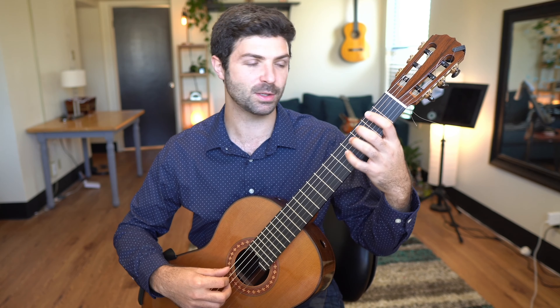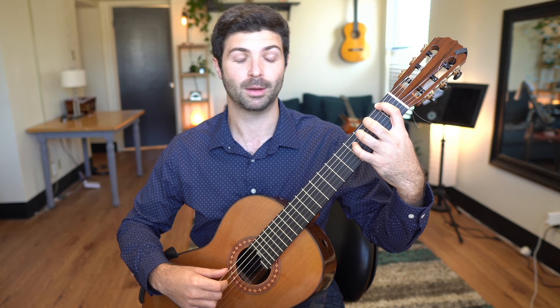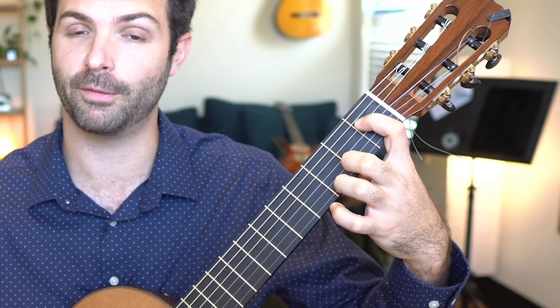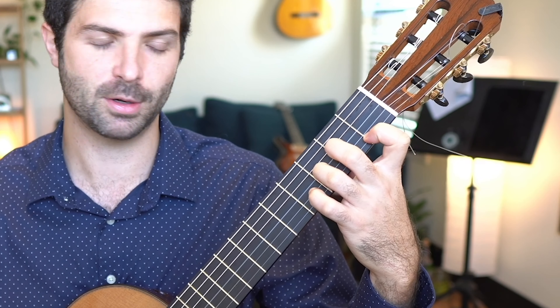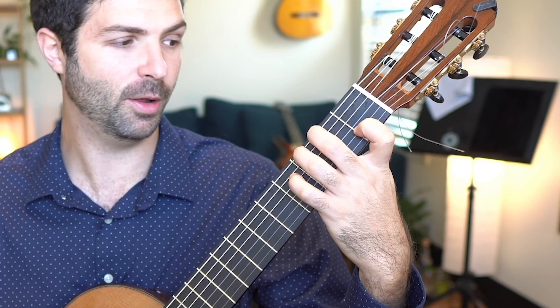One more time, nice and slow. My first finger stays here and I pluck with my thumb, and I'm going to move my second and third finger up the second and third frets. Then my first finger follows while I repeat second and third, and then first finger on the first string, and then my first finger follows.